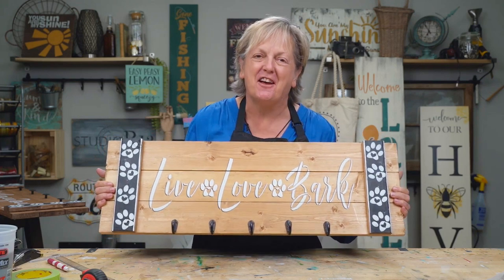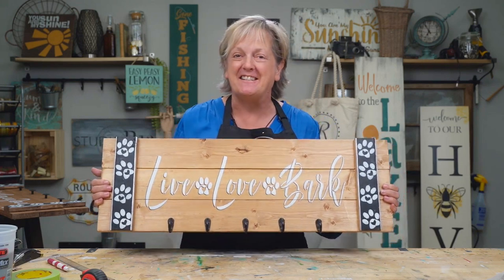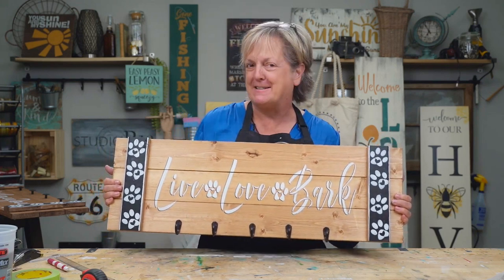Alright guys, this turned out amazing. I hope that you've enjoyed the lesson. Make sure you give us a thumbs up, like, subscribe, all the things. And we'll see you in the next video. Bye.